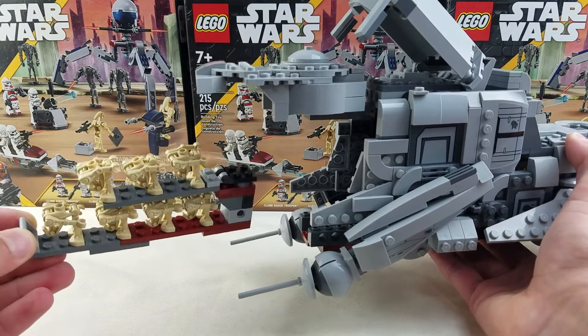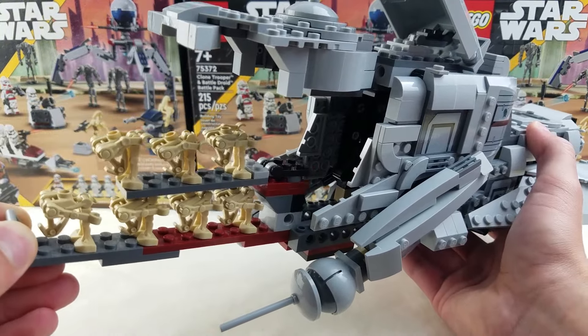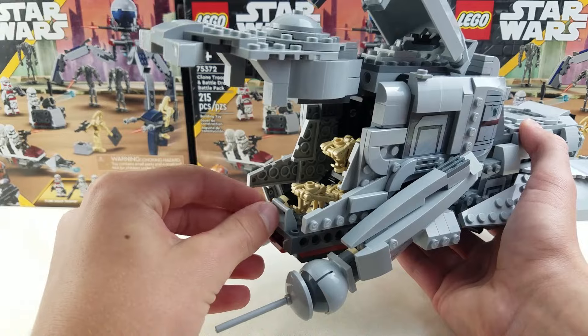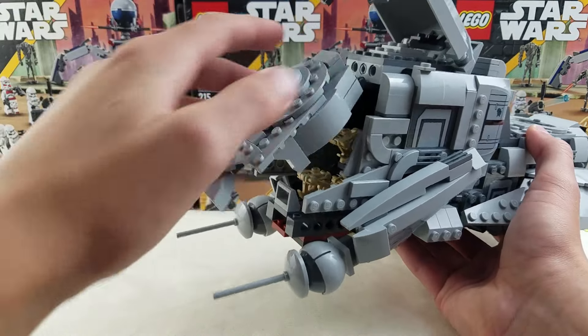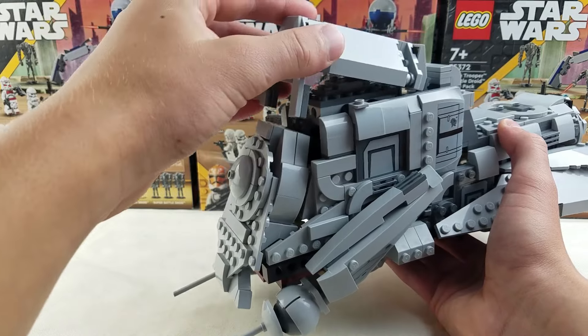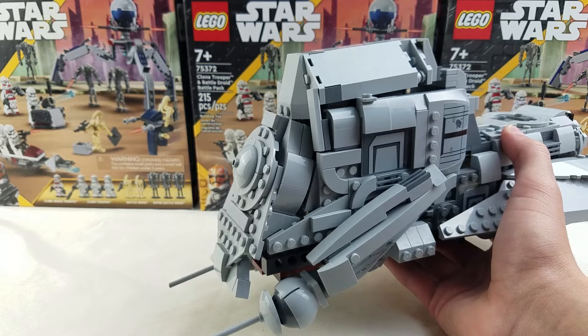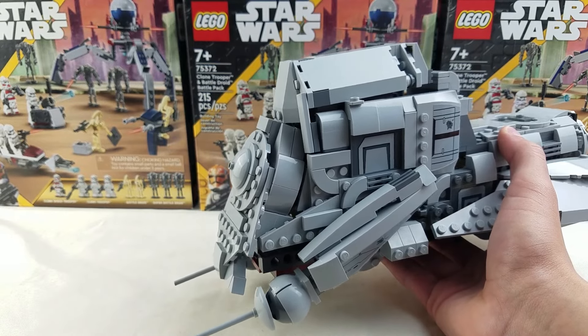It does for sure fit seven droids, and it just really easily goes in the front just like that. Super easy. Really awesome, and then it's just as easy as pushing this piece all the way down as you can go, and then pushing that down. I might have reinforced it — I don't remember, I don't think I really did though.